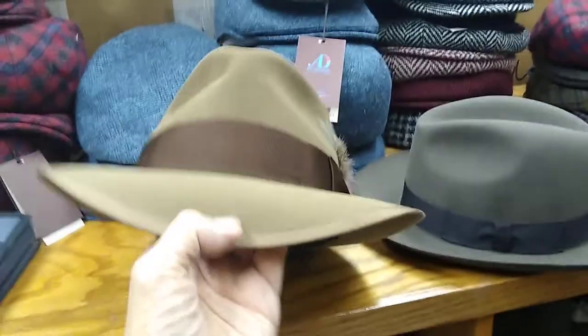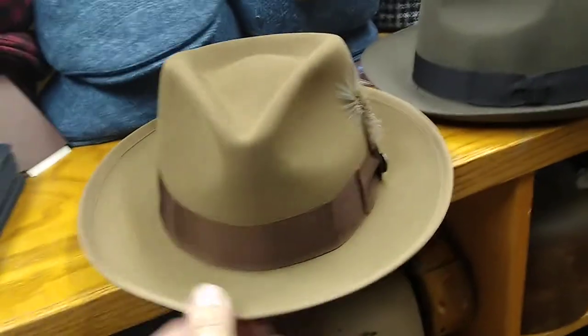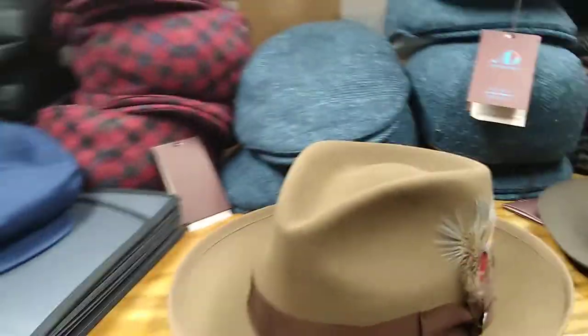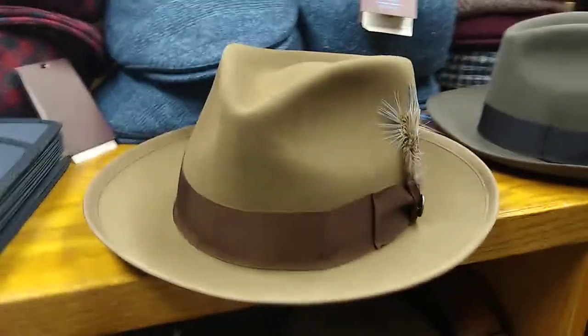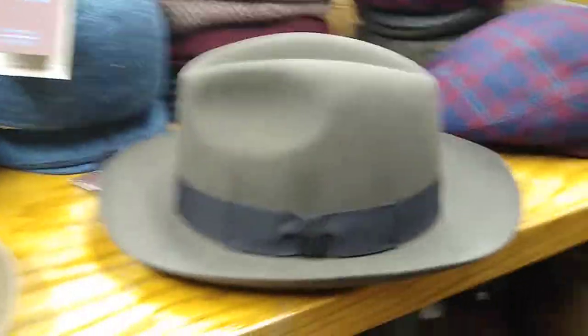It's got a big binding on the brim to keep the brim strong in the rain. It's also kind of like Archie Bunker's hat, Al Capone's hat, or your grandpa's hat — those old edges. Those keep it nice and straight. We're going to compare this very classic American styling to a very classical European style.